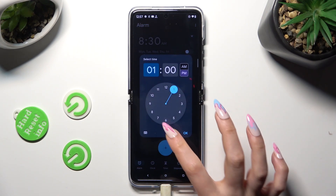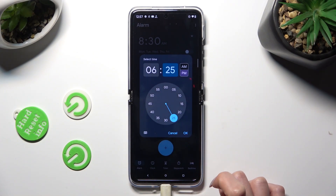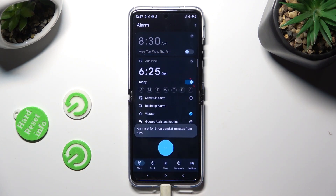Now set the hour and tap OK at the bottom right corner. Finally, you can adjust your alarm however you wish.